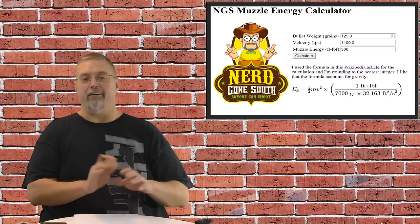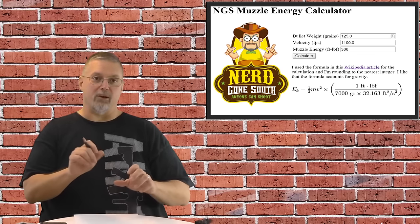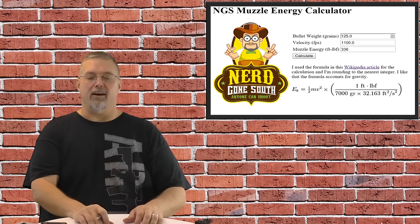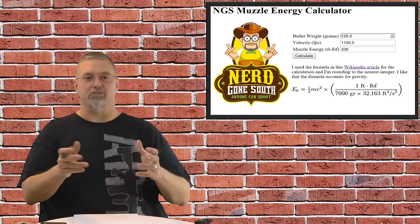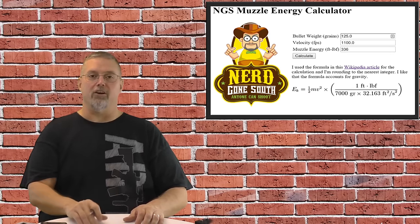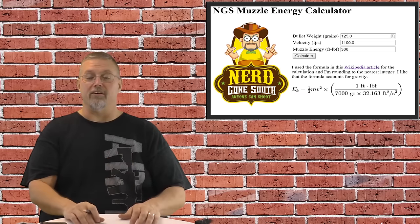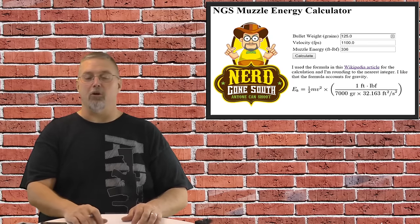Keep in mind there's a ton of these things out there, but none of them have my logo on it other than mine. I stole the actual formula right from Wikipedia. One thing I really liked about it is they did account for the force of gravity, and I thought it was kind of cool that this one took into account the force of gravity on your acceleration — so that's in there too. If you care about it, I put a link to the Wikipedia article and their image of the actual formula on the website. Feel free to go play with that and have fun. I hope you find that useful.